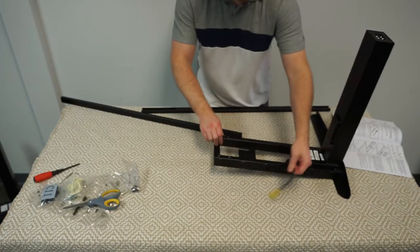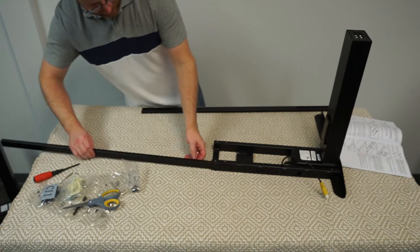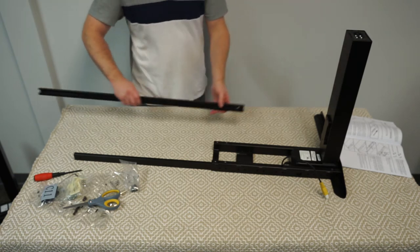The next step is to get the crossbar rails into the crossbar ends. This was fairly smooth and easy — just slip them in and try to get them fairly centered.